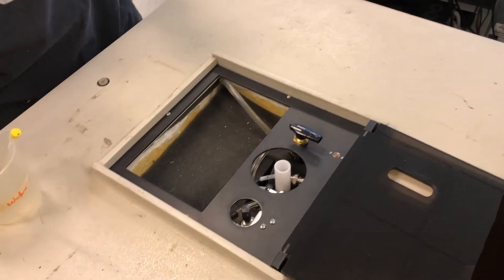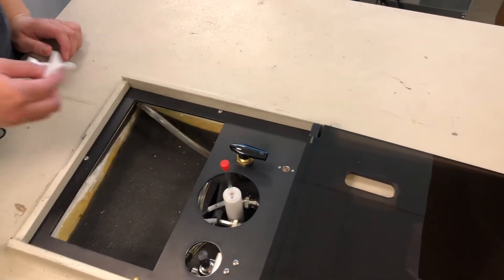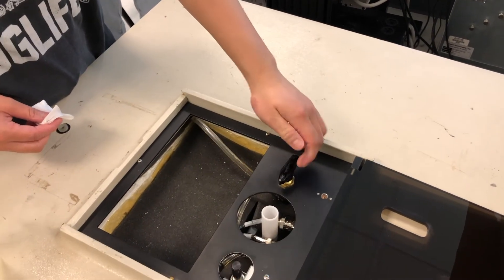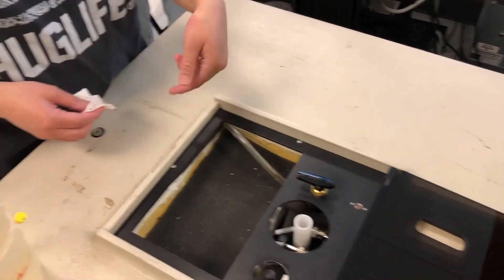Then, place your HNMR tube into where the sample tube first was. Turn the knob 90 degrees, wait for about 3 seconds, then turn it 90 degrees again. You may check with a flashlight if your tube is inside correctly and spinning.